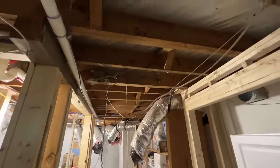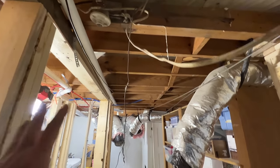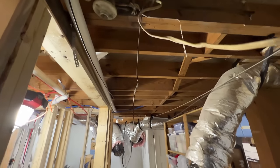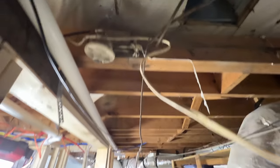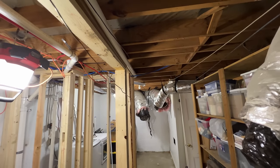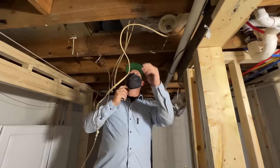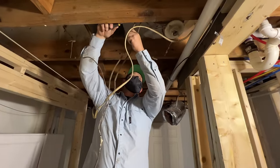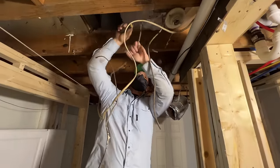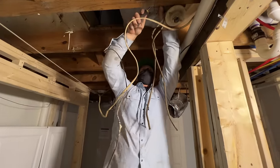Now that we got all the duct out of the way, the next step is to get all these wires strapped up and out of the way, because we're going to need this whole area to come through. We'll get this thermostat cable stapled up so it's out of the way. This is a little bit of old wire, so we can just get that out of the way — this light's not even connected. We'll just get it out of the way.